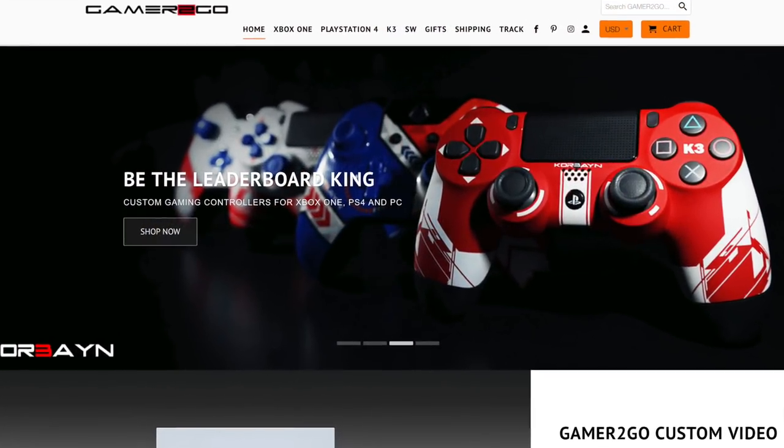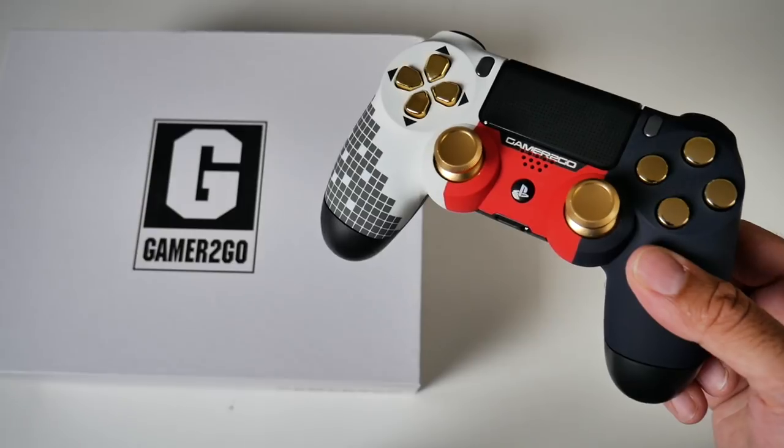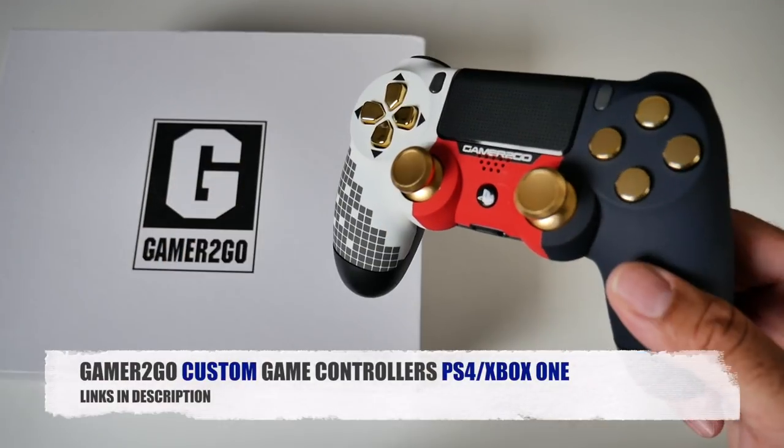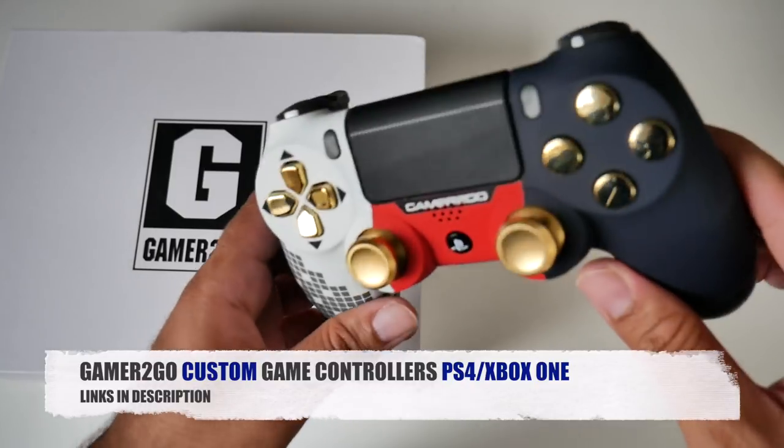That's all for this video. Don't forget to like and subscribe — thank you so much for watching and I hope you all have a brilliant day. See you in the next one, guys, and meanwhile I'm going to carry on playing with this awesome controller.